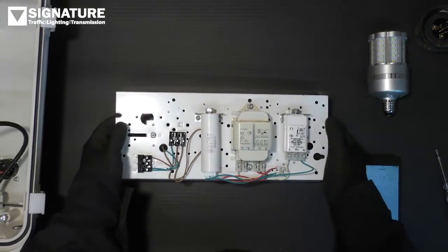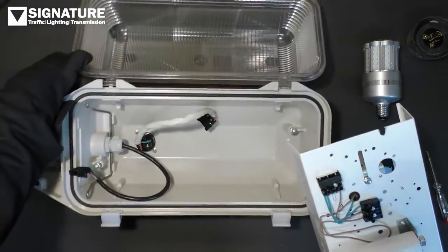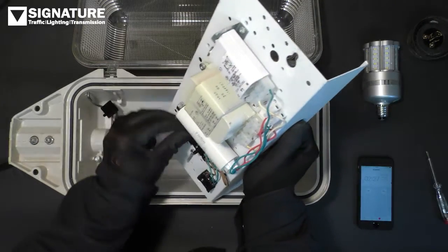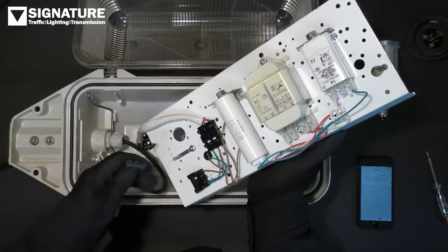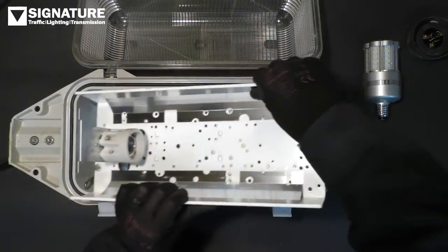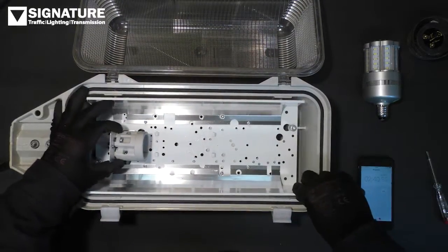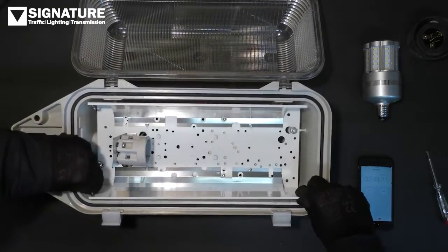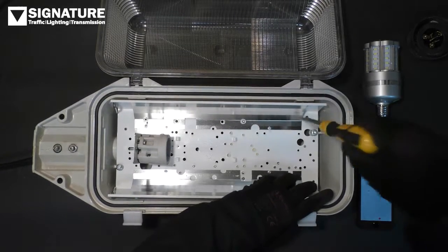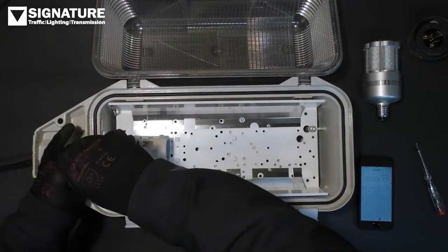With our wiring secure, we'll now return the gear tray to the lantern body. First of all, reconnect the photocell and then the power supply. Engage the clips and then secure the gear tray to the lantern body.